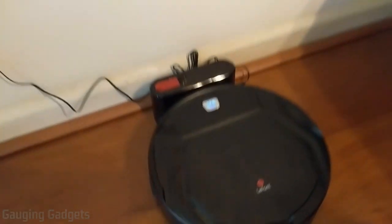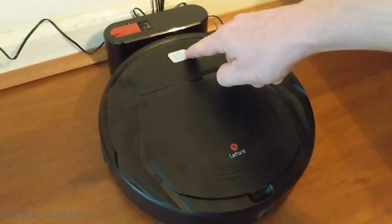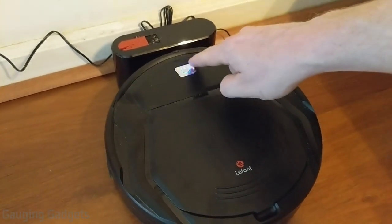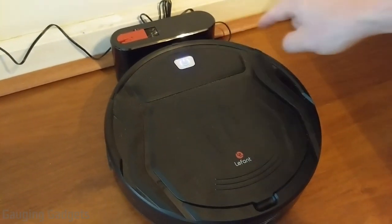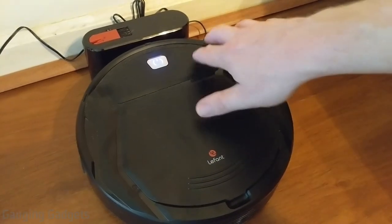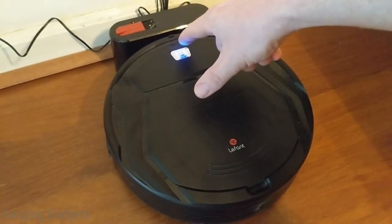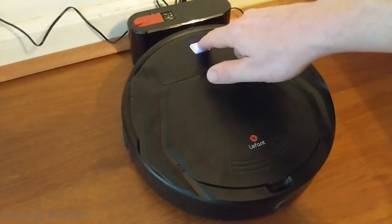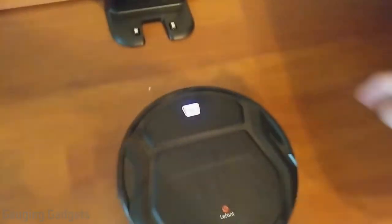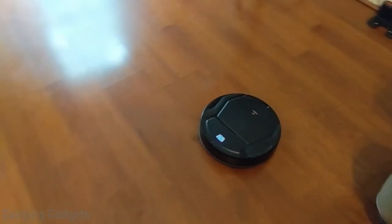Let's go over how to actually use the M200. It basically has one button at the top, and this is used to turn it on, pause it, or turn it off, and also send it back to the charging station. There is no way to control this with an app, and there was no remote included in the box, but I find it very easy to use this button and also see the status of it by the LED on the top. I'll go ahead and press the button, and it'll start vacuuming — just press it once, and you can see that it started vacuuming.